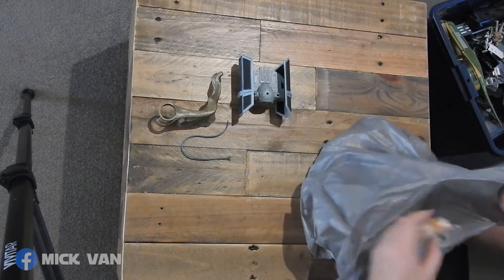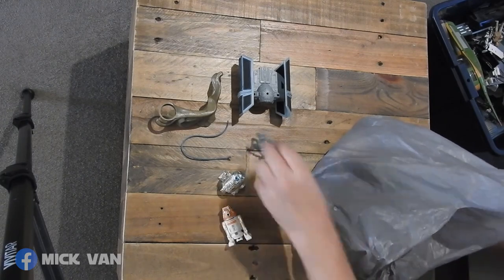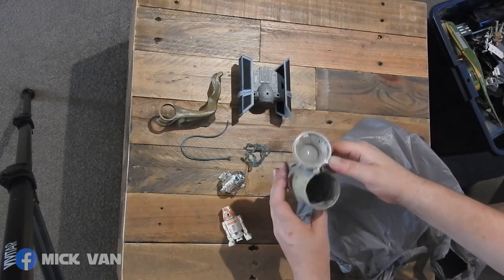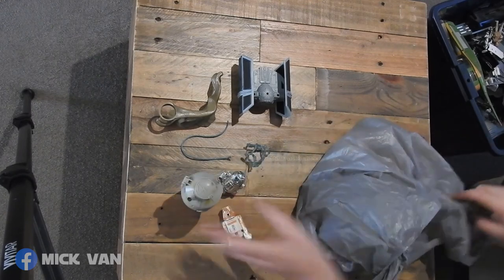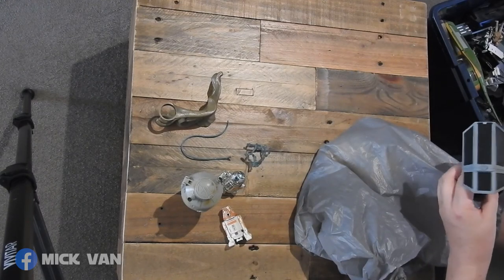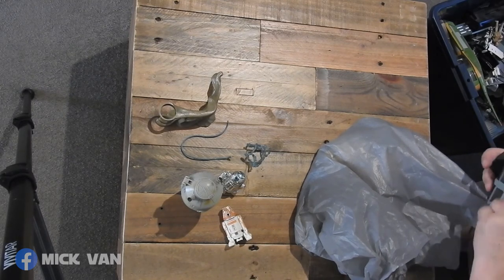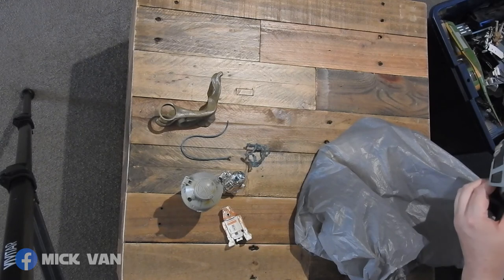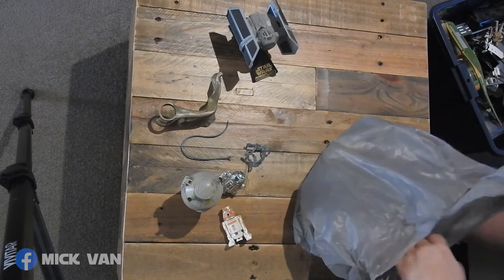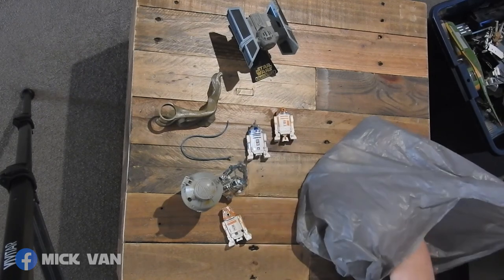Another R2, another R2, another silver R2. Accessories. The escape pod from the Ultra — neat treat with the escape pod. That's the other one for the TIE Fighter — it sits on here. I can't remember how, but anyway, it does. Like that. More R2s.